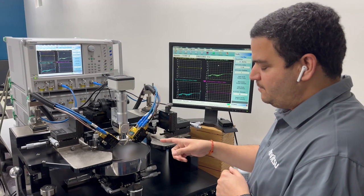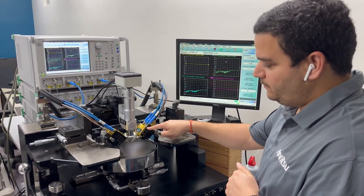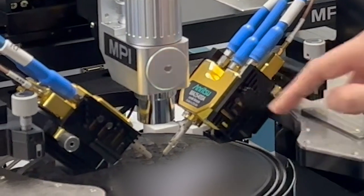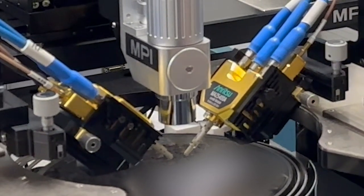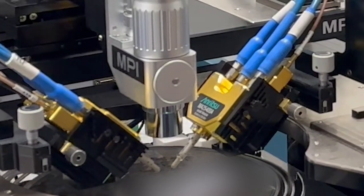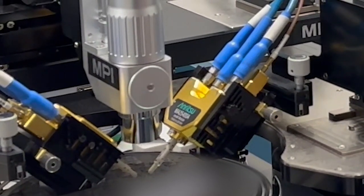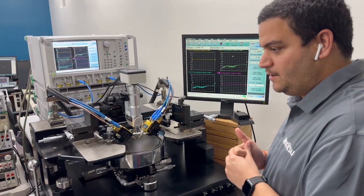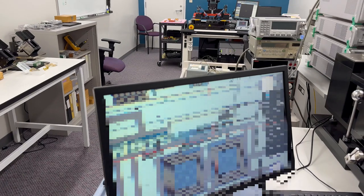These are our millimeter wave modules, but for doing actual measurements you also need probes that support from 70 kilohertz right up to 220 gigahertz. The probes are coming from MPI. Right now this is configured as a single-ended measurement system, but we also have a differential measurement system from 70 kilohertz to 220 gigahertz, with differential probes in a GSGSG configuration. You can see here we are running some tests and aligning some of the customer devices. If you have devices you'd like to test, please get in touch with us and we'll be happy to assist.